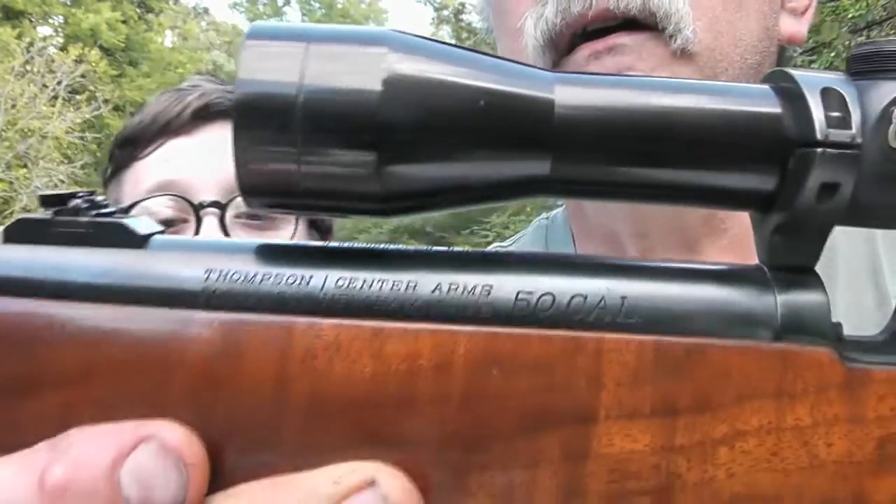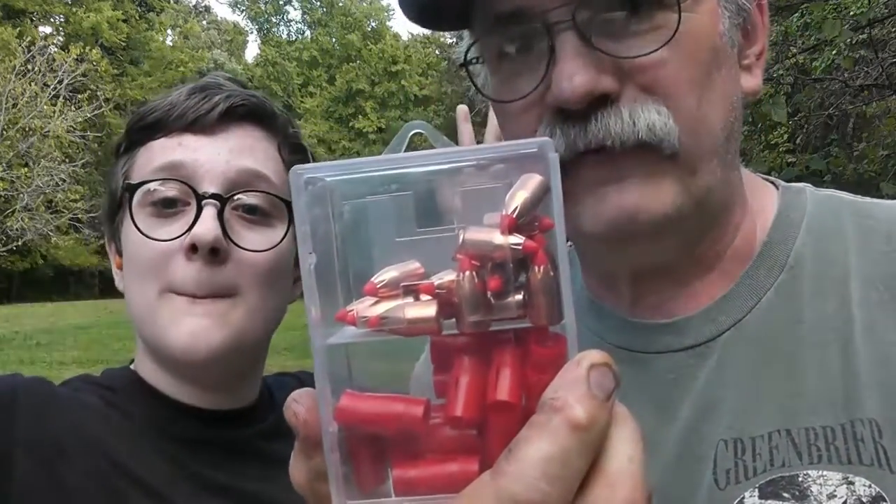We've been out here shooting it and I think we've got it dialed in pretty well. I let him shoot it a few times and I shot it a few times. This one's a 50 caliber, and it's in really good condition. We're using Hornady SST 250-grain sabot bullets. The gun's shooting pretty accurately — the first two shots hit right next to each other, almost a keyhole. The next two shots after I adjusted the scope were really close together, and then I hit that orange two-inch rifle dot at 50 yards. Thompson Center has always made good quality guns.